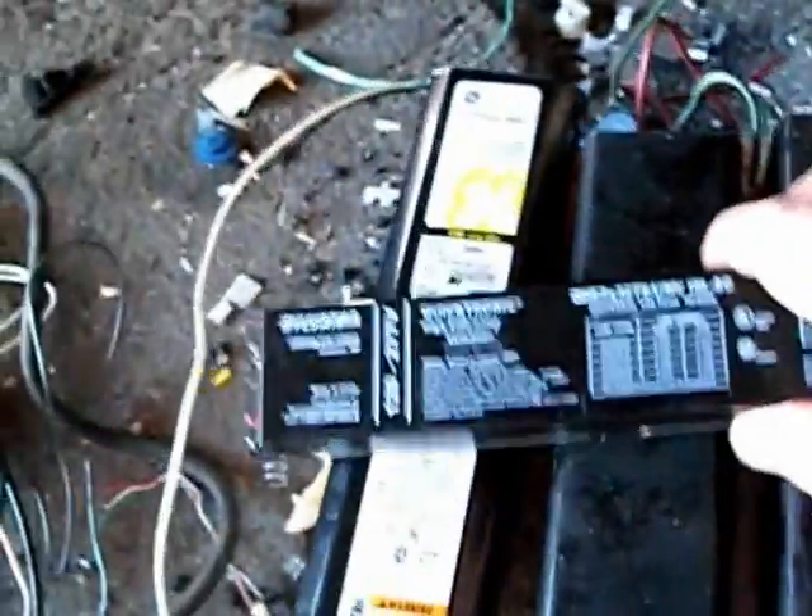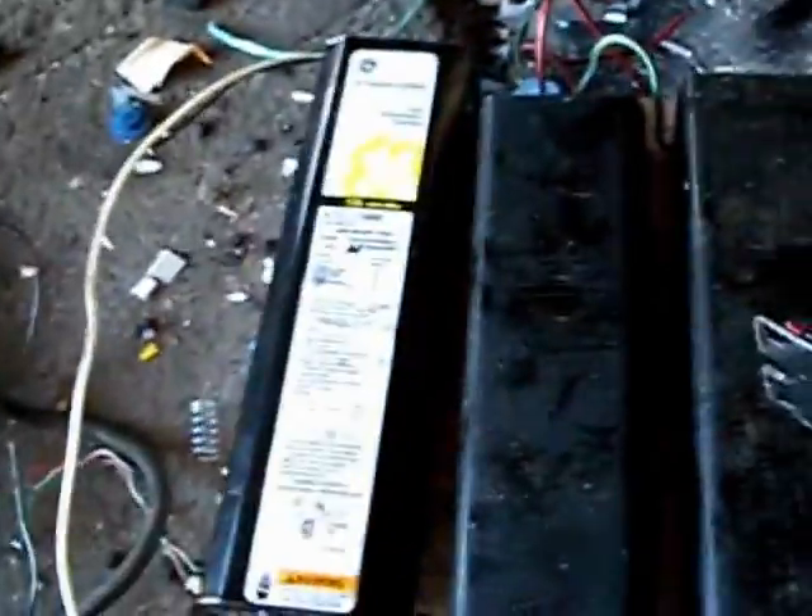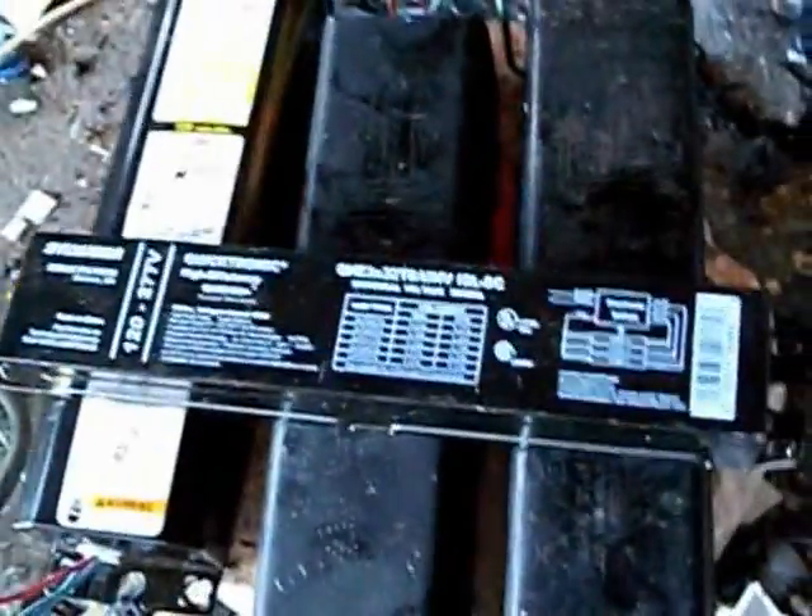Now, the newer ballast — this is a much newer one. It weighs absolutely nothing. I guarantee the inside of this, there's just a circuit board, a nice lump of copper in there, and none of that black tar. So the older ones, we'll mess with them — I know there's a lump of copper in there — but you don't want to take a chance at polluting the environment.